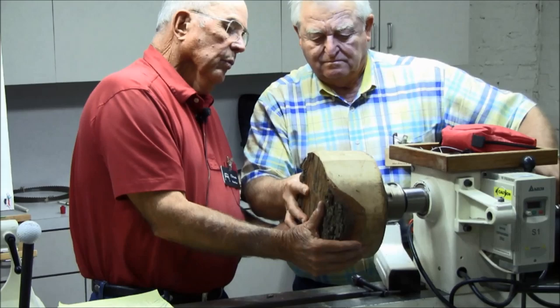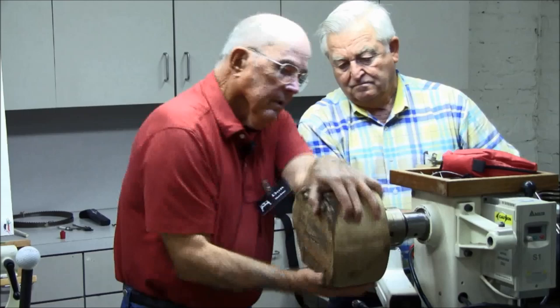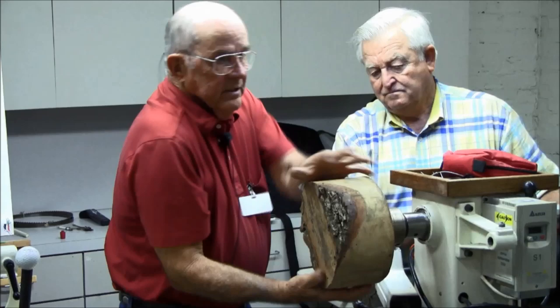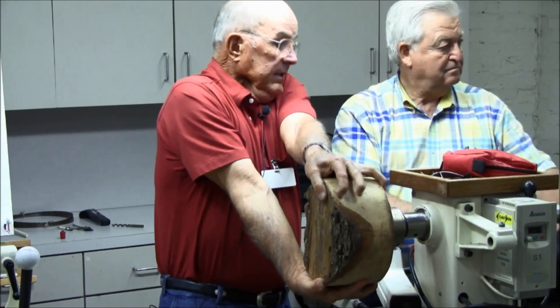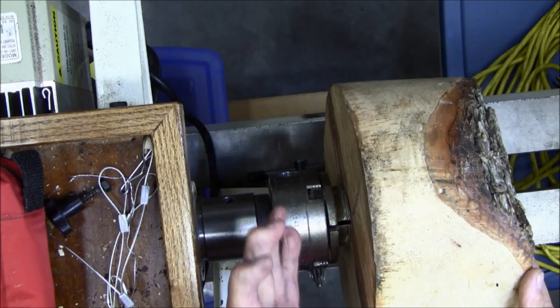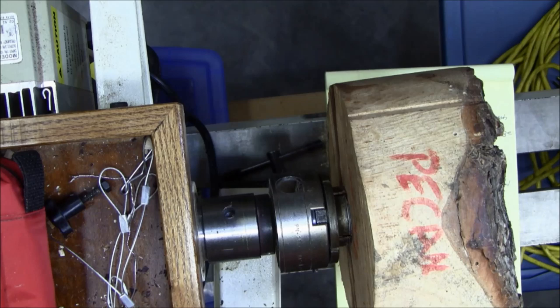What makes this screw chuck hold is not the screw itself, but the chuck face. If you pull this blank up against that chuck, the face of that chuck is what does the holding. All the screw does is hold it against the face of the chuck. As long as this blank stays dead up against that face, it's not going anywhere.